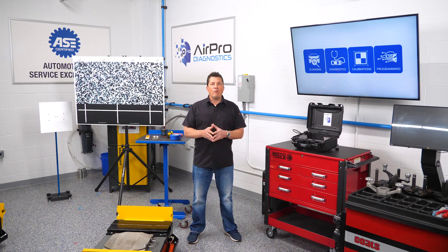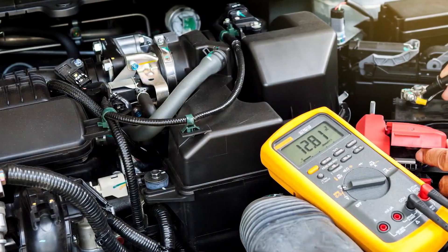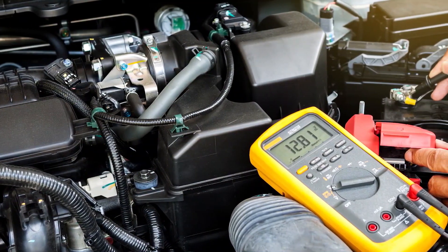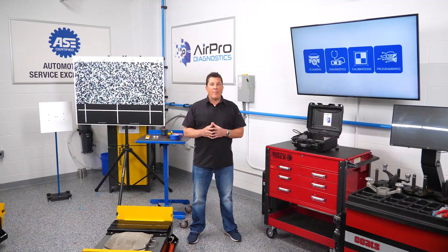It is necessary to know how to obtain proper readings when using an HV DVOM. Testing the meter on a known low voltage source such as the vehicle's 12 volt battery is the first step. Faulty meters or leads can produce a false zero voltage reading, so you're better off discovering an issue with low voltage than with high voltage.